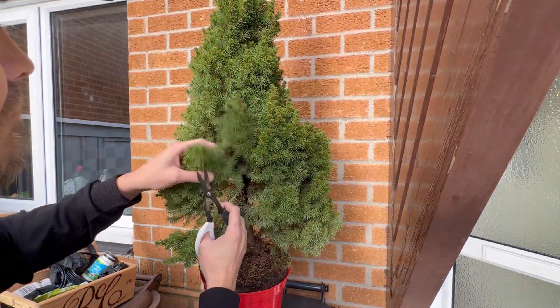I also noticed that the pot it was in was really quite small. Obviously these are field grown and then just cut down, chucked into a pot, and sold off quickly over the Christmas period — which is fine, but obviously I want to make sure that after I'm doing all this cutting back that the tree bounces back strong. So I do end up putting it in a bigger pot.